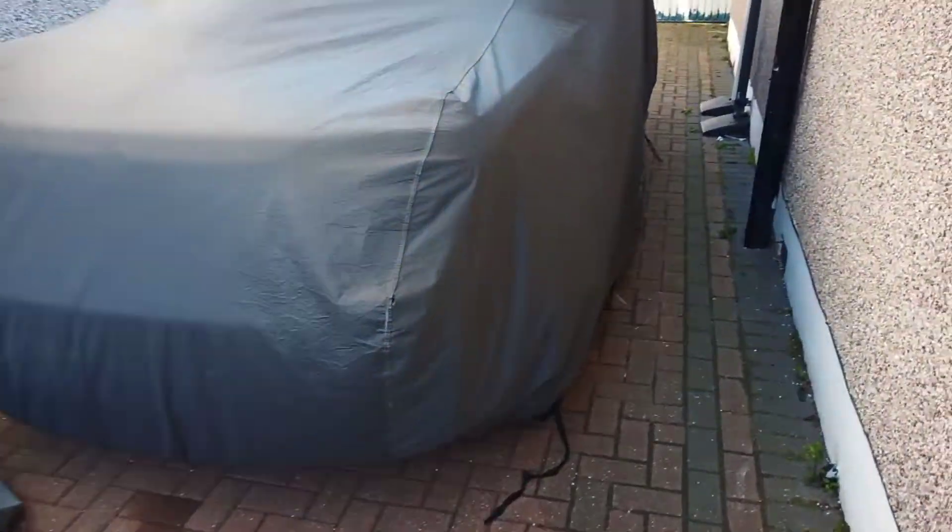Yesterday I did the Range Rover. This was greatly looked after — again, excellent finish. Used the machine on it.